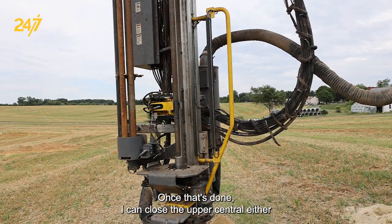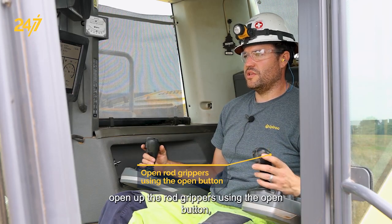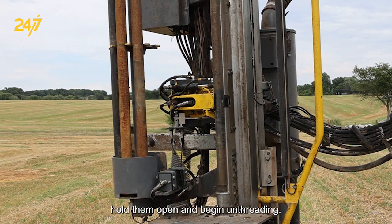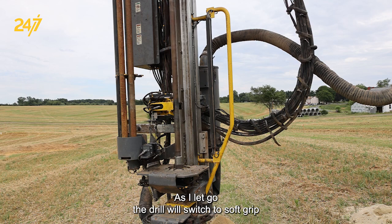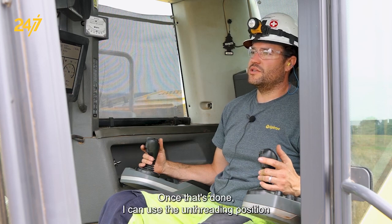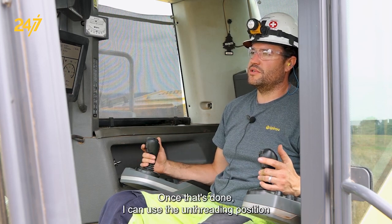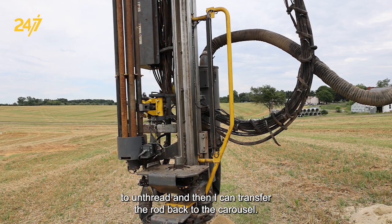Once that's done, I can close the upper centralizer, open up the rod grippers using the open button, hold them open, and begin unthreading. As I let go, the drill will switch to soft grip which will guide the steel up through the arms. Once that's done, I can use the unthreading position to unthread and then transfer the rod back to the carousel.